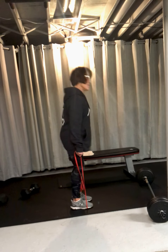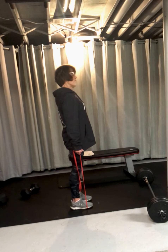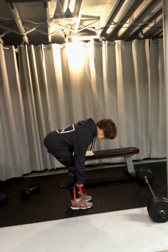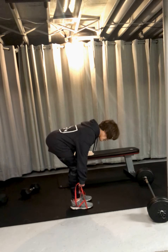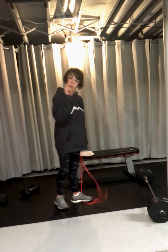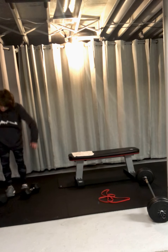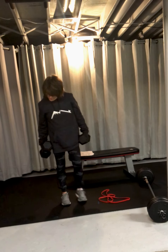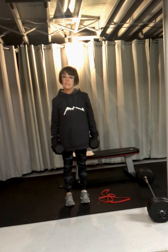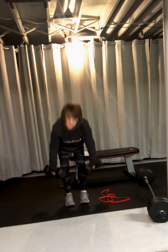Get that full extension, pause and contract. You want to strain all the way up. Or you can take dumbbells — come down, pull up.